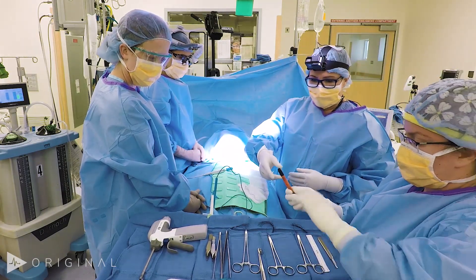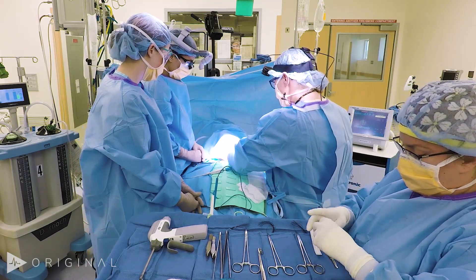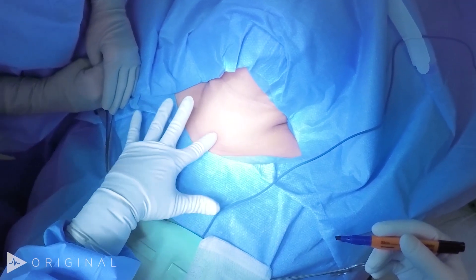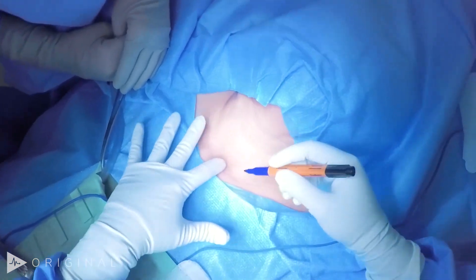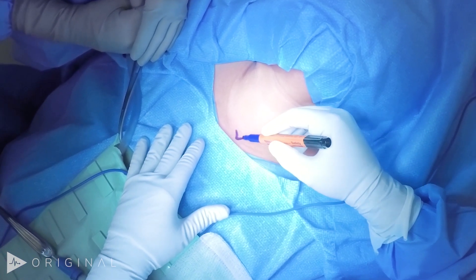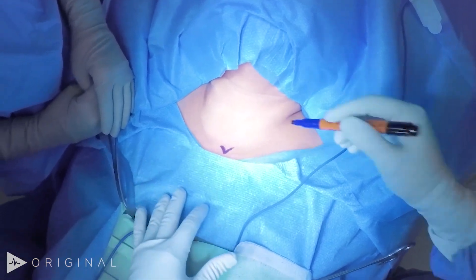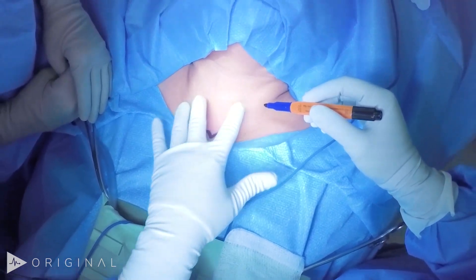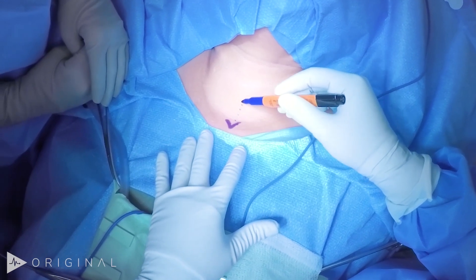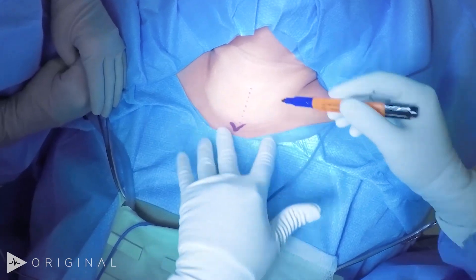We're going to go over some important landmarks to see how we make this incision. This patient has a short neck with a little excess adipose tissue. We're going to find the sternal notch and find the midline — when you have a thick neck it is a little more challenging to feel, but the trachea here is midline. You want to be sure that if there's any deviation from the mass, you account for that with the midline of your incision.